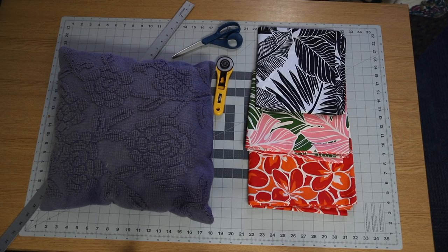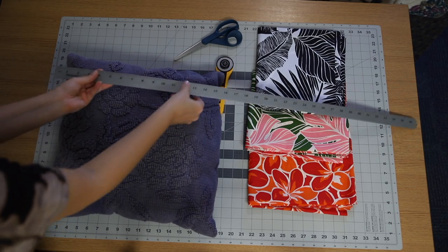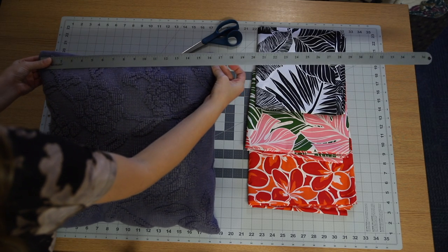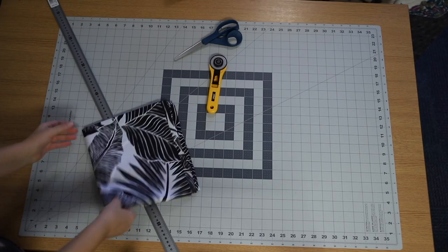First thing you're going to do is, if you already have a pillow that you want the same size, just go ahead and measure it. I measured this one because it was pretty much the size I wanted. Just decide how big you want your pillow to be, and then you're going to cut your fabric.